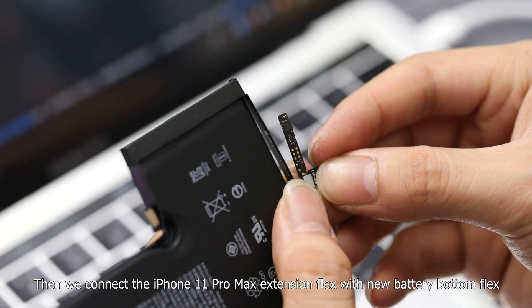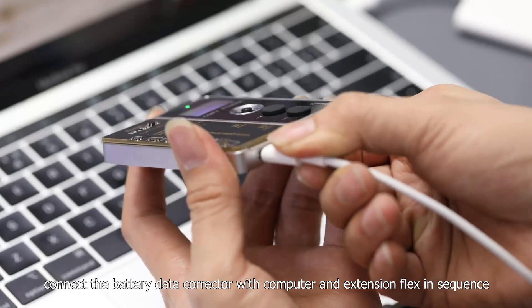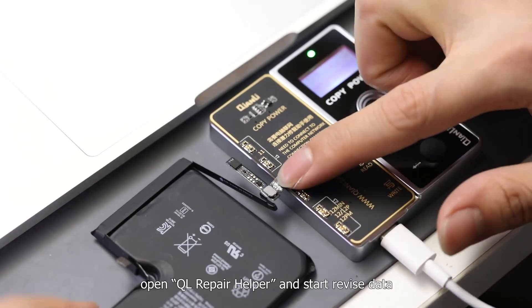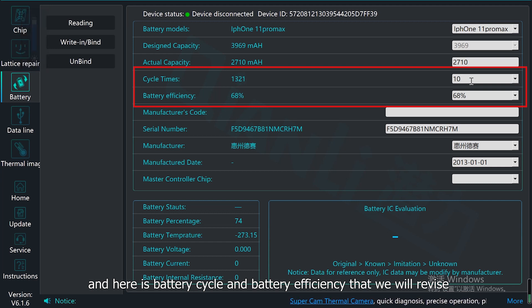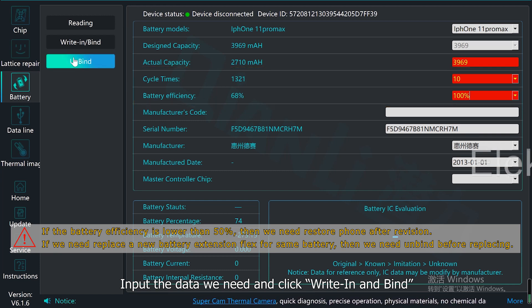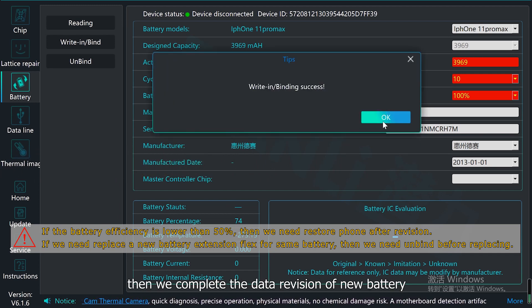Then we connect the iPhone 11 Pro Max extension flags with the new battery board and flex. Next, connect the battery data collector with the computer and extension flags in sequence. Open Chen Li repair helper and start the data revision. Now we can see the data of the genuine battery, including battery cycle and battery efficiency that we will revise. Input the data we need and click Ready and Bond, then click OK to confirm. Then we complete the data revision of the new battery.